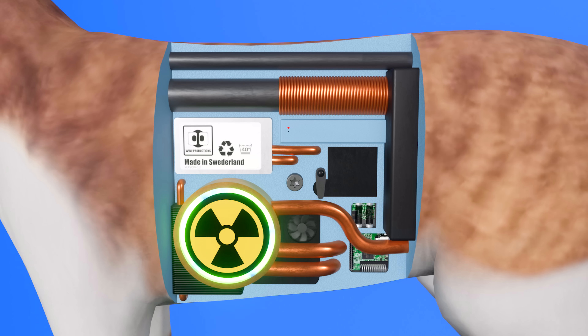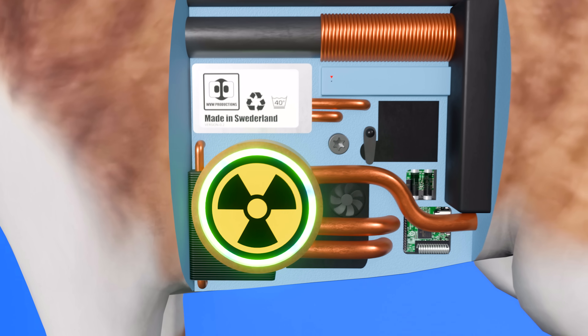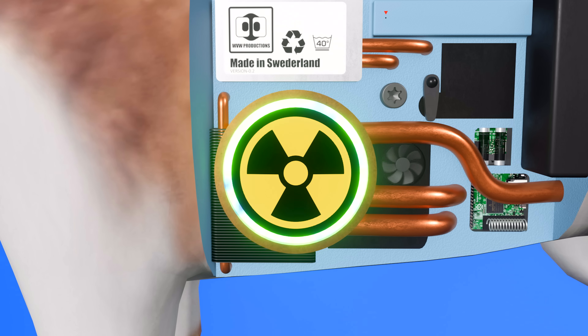Unlike the previous model, which was gas-operated, this new model of the unit is nuclear-powered. So before proceeding, you'll need to check for any leaks in the nuclear core. To do that, simply wait three seconds. If you're still here, it means there is no leak.